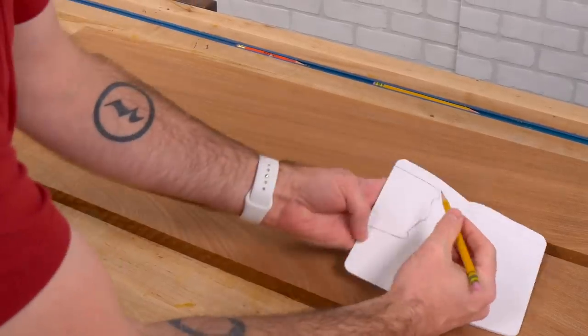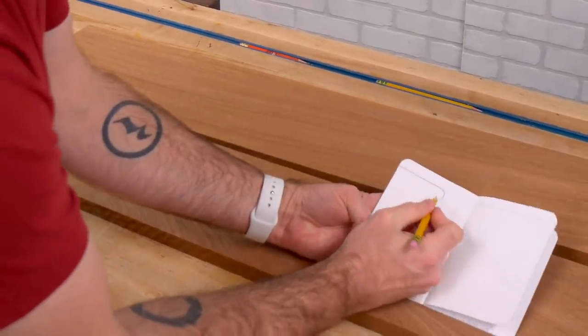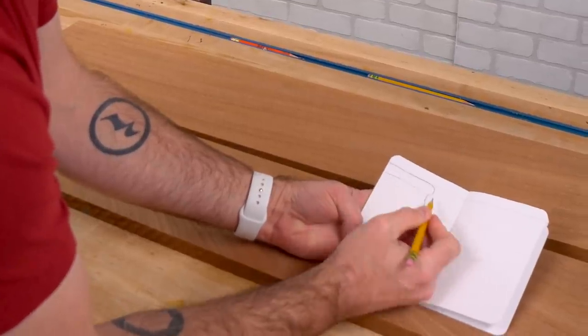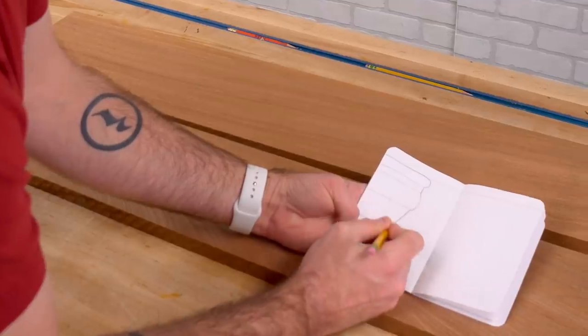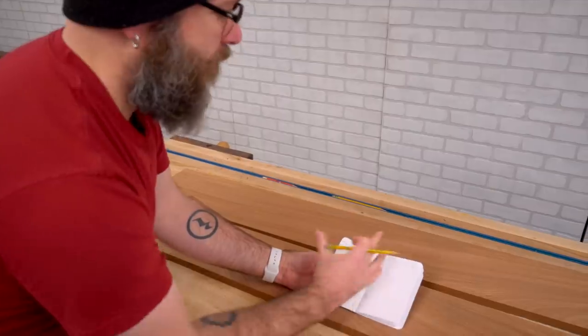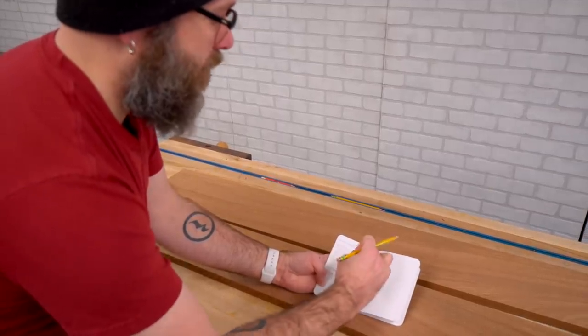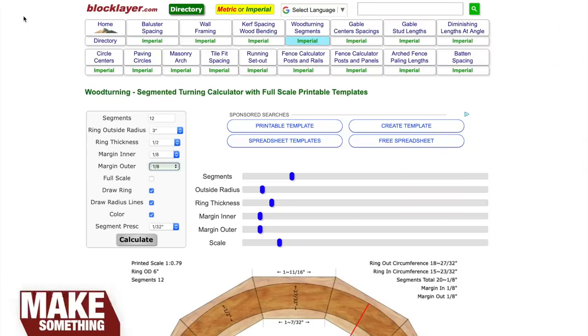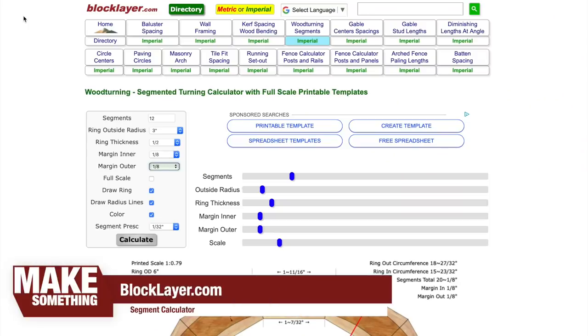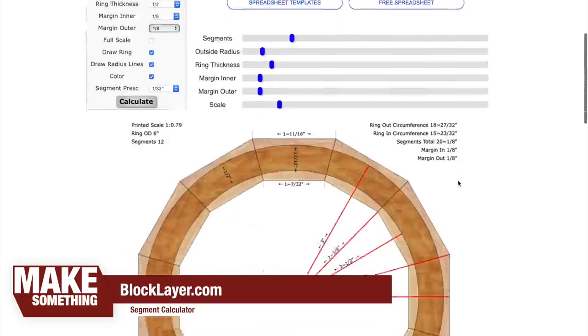Here's the profile that I want to do on the bowl — this will be one section, this is another section, and this is another section. After we get those profiles, we can glue those sections together. We have 12 segments, our radius is three inches, the ring thickness is going to be a half inch with an eighth inch on either side to allow us to do some shaping.